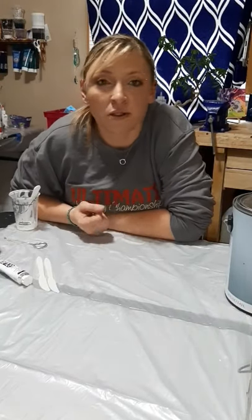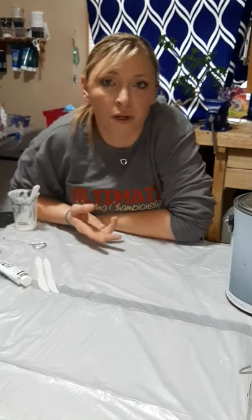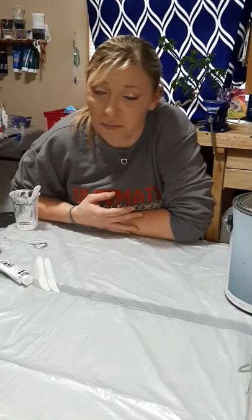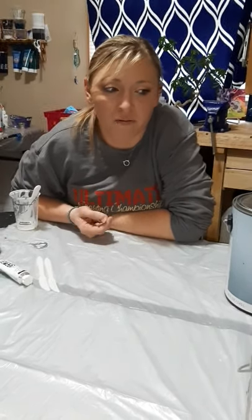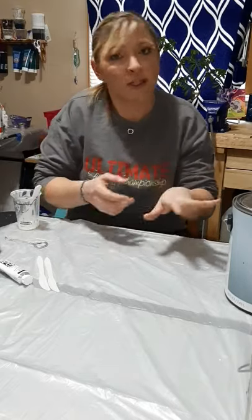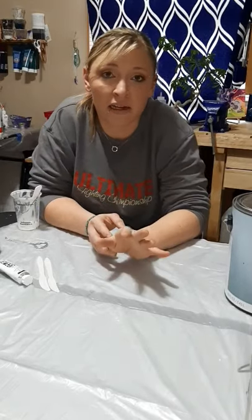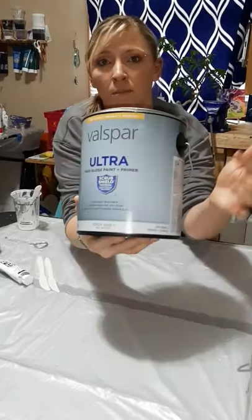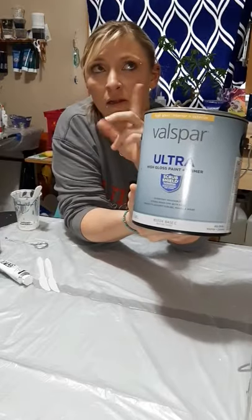What's poppin? Leah here. So today we're gonna go over the pouring medium recipe for the US. I know there's a lot of new people in the group so I figured I would give you my recipe, and this recipe that I use is good for pigments or tube paints. What I use is the Valspar Base C — you can get this at Lowe's.